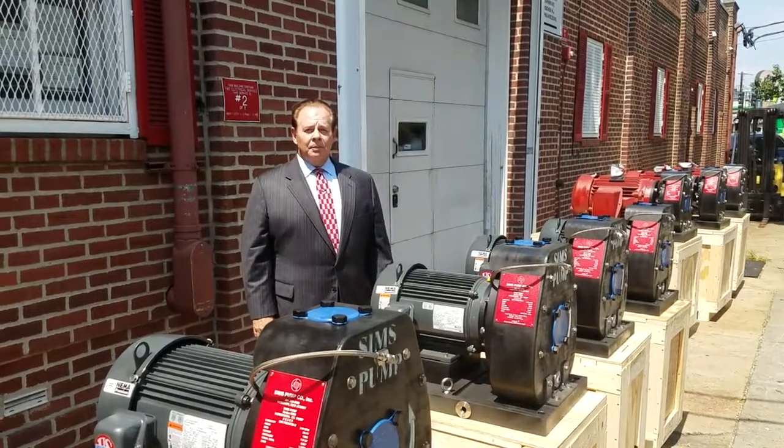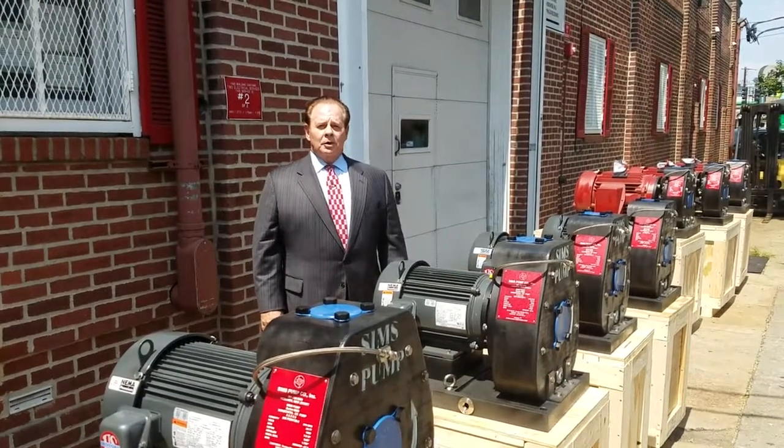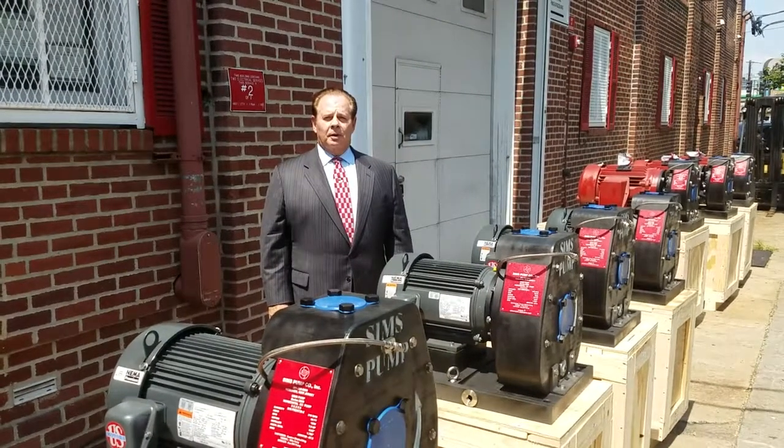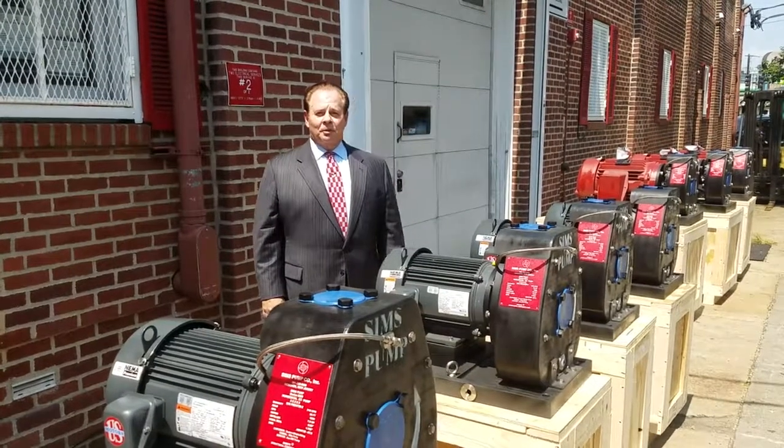These pumps are totally unique because they'll never corrode in seawater. Simms pumps are also unique because they are machined as opposed to being cast or molded like traditional pumps. The operating point of the system is the best efficiency point in our pumps.